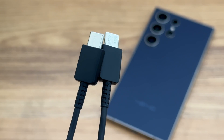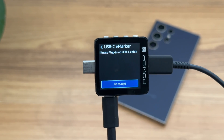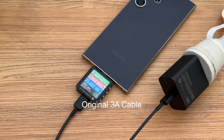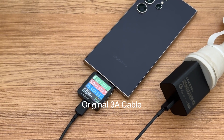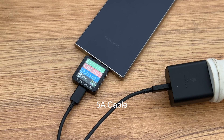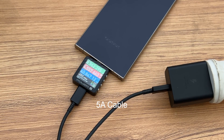It comes with a USB-C cable. The ChargerLab PowerZ tool shows it doesn't have any microchip. We used it and a 5A cable with the same charger to test the real-time charging power. It can be clearly seen that the power of the 5A cable is higher, so we recommend using cables which can support higher currents.